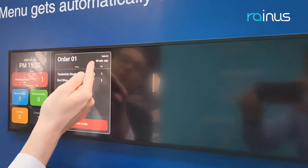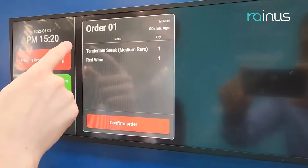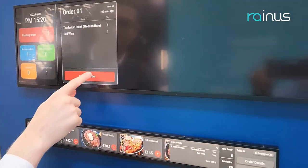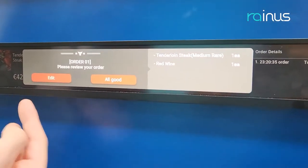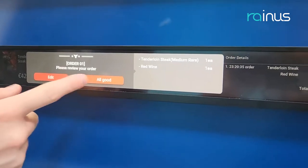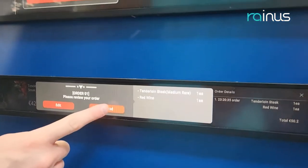It tells me it was ordered just now on table four, with one red wine and one steak. So if I confirm the order — I'm the cook — I confirm the order, and now it tells you as the customer: are you sure that it's the right order? If you say yes, you click 'all good.' If you say no, you edit and change the order. We will click 'all good' for now.